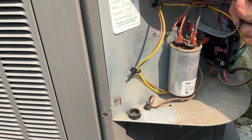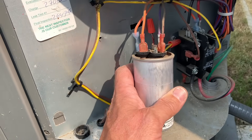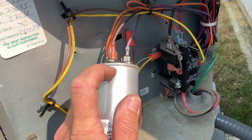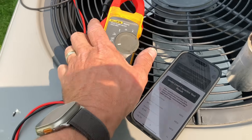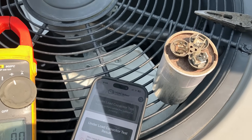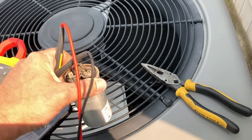Let's get our quarter-inch driver, remove that screw, and move the capacitor out of the way — I don't want to short anything out. Now let's pull off our wires. We have orange on common, brown on fan, and purple on herm. It is important that you reinstall the wires where they belong because it does make a difference. Let's get our multimeter ready to read microfarads.